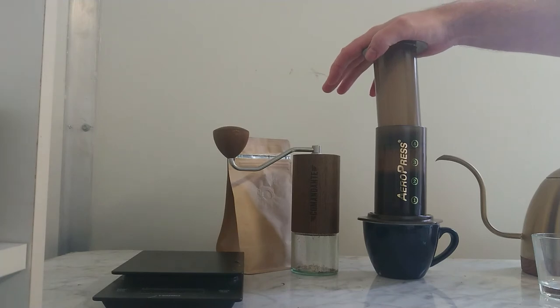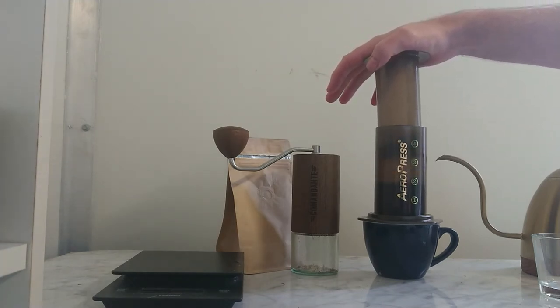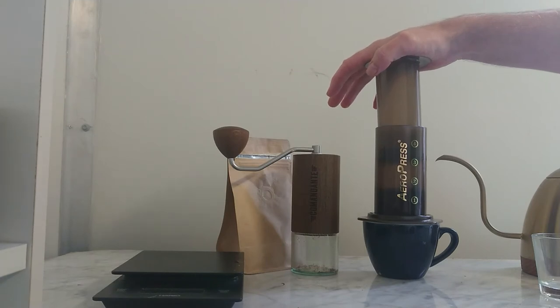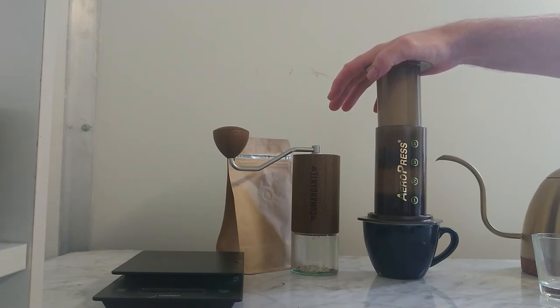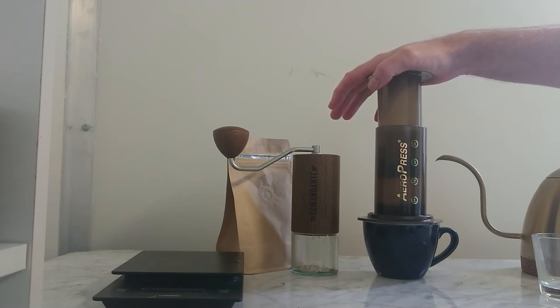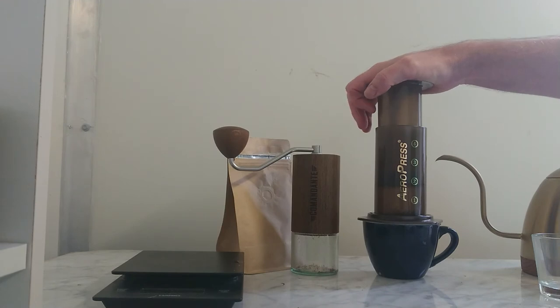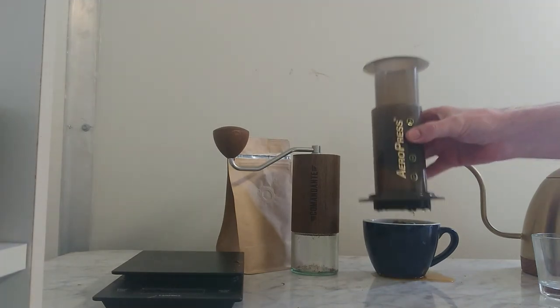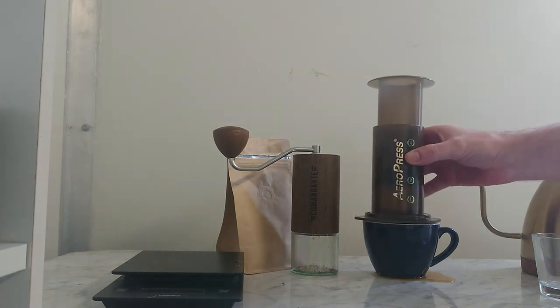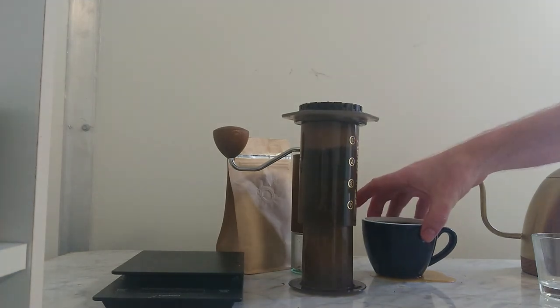What you do is you just slowly push this down. And that is all you really need to do to make a good AeroPress. This is your traditional recipe. You're going to hear a hiss sound — and that's it. You flip it over and you have your AeroPress.